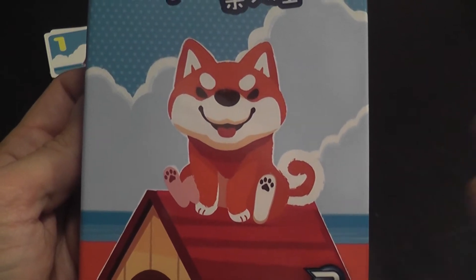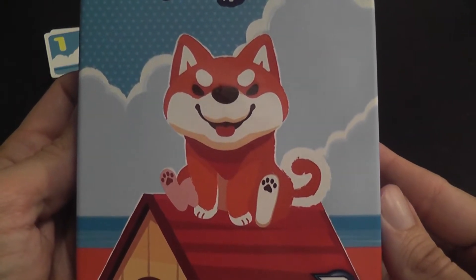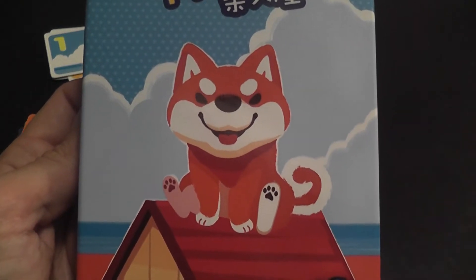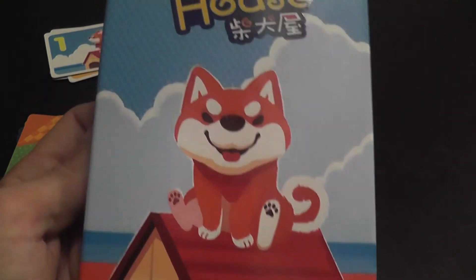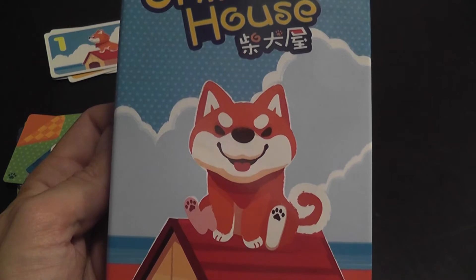I was looking for a game that was small and portable — I could play with my daughters during our upcoming trip to Italy. I thought they're gonna like the art, and it does seem to be simple, portable, and accessible to their age. I was looking for a game that can be played by a five and a seven-year-old.